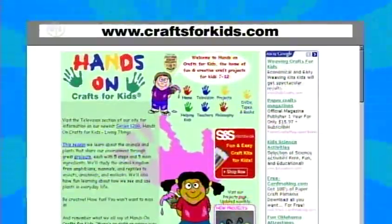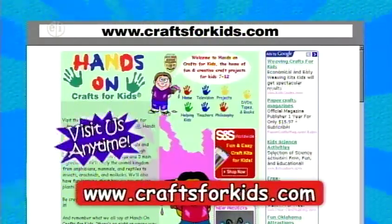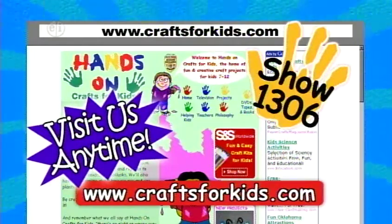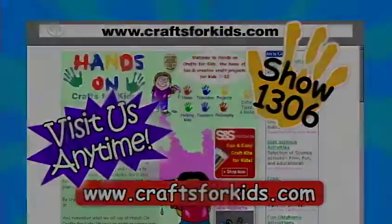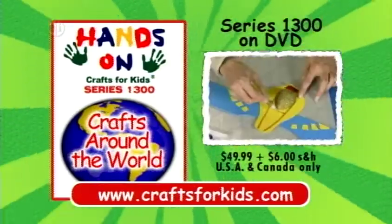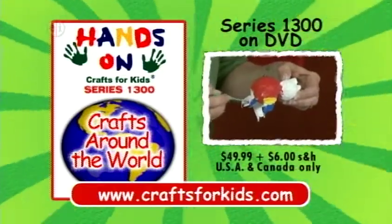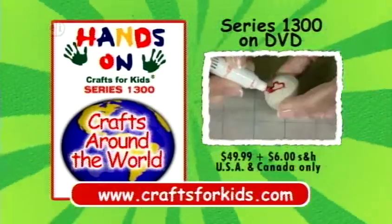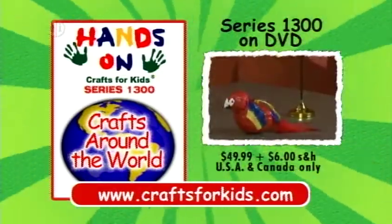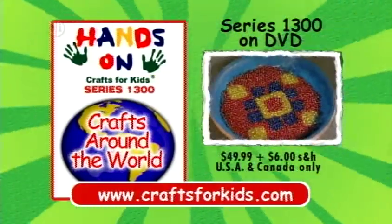Projects and ideas from today's show, plus hundreds of other kids' craft projects, are available at CraftsForKids.com. This is program 1306. A DVD set of all 13 episodes of Hands On Crafts for Kids, Crafts Around the World Series 1300, is available for $49.99 plus $6 shipping and handling. Visit CraftsForKids.com to order. Travel to distant lands with Hands On.